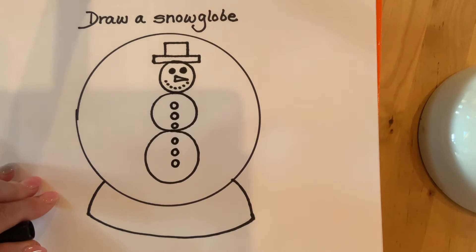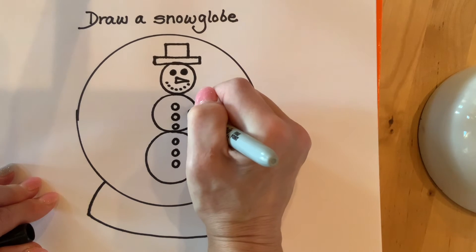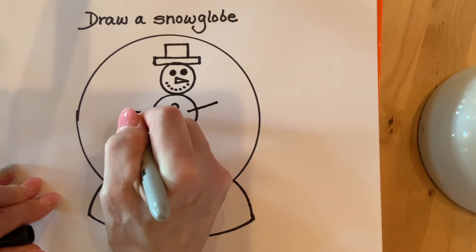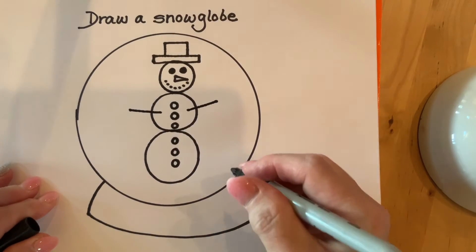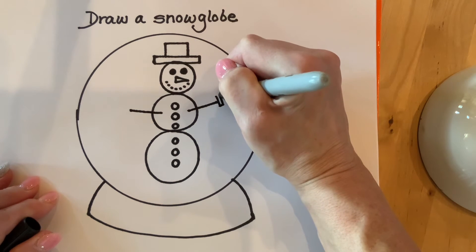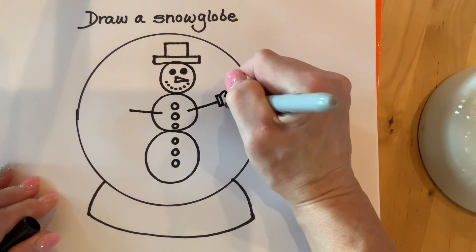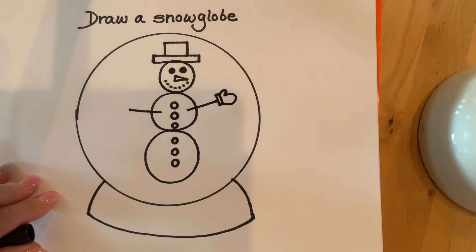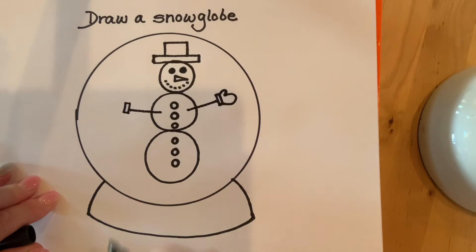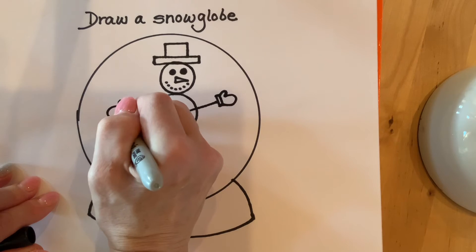Now I will add his arms. His arms are going to be sticks coming out from the second circle — a straight line out one side, and a straight line out the other side. Then I'm going to make mittens on the end of the sticks: a little rectangle, then the thumb of the mitten and the hand of the mitten. I'll do the same thing on the other side.